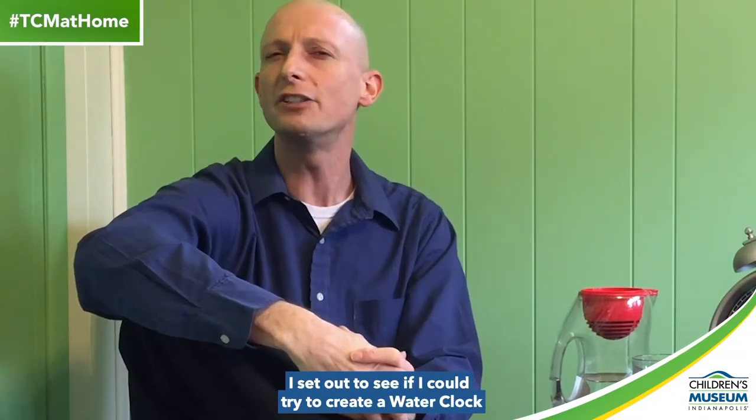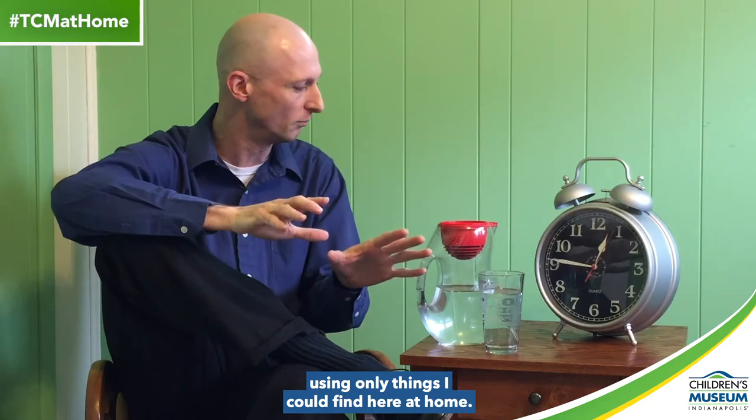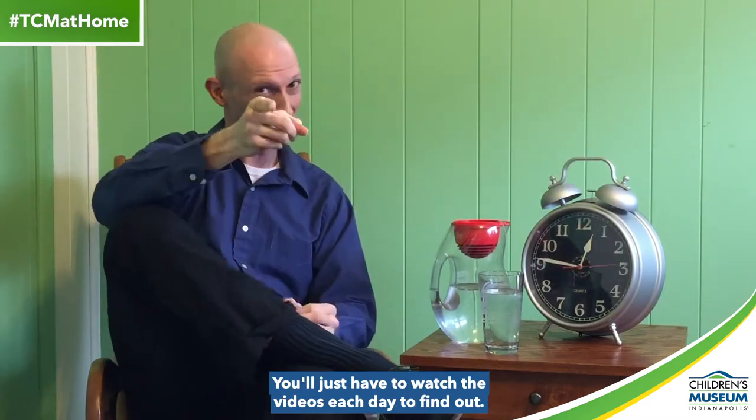Hi, I'm Matt. I work at the Children's Museum, and these past four days, I set out to see if I could try to create a water clock like the one at the museum using only things I could find here at home. Was I successful? Well, you'll just have to watch the videos each day to find out. Here's today's.